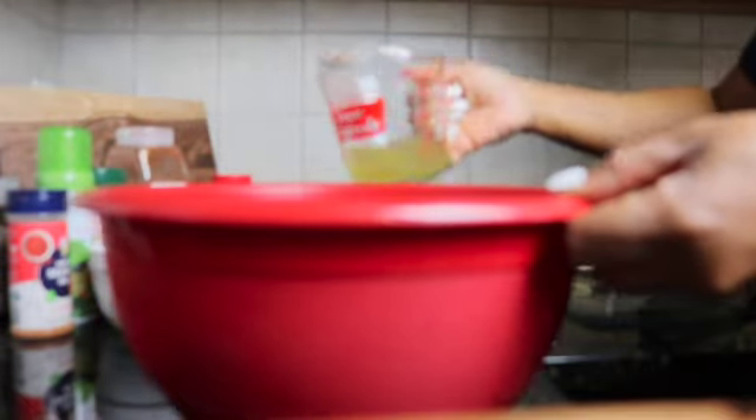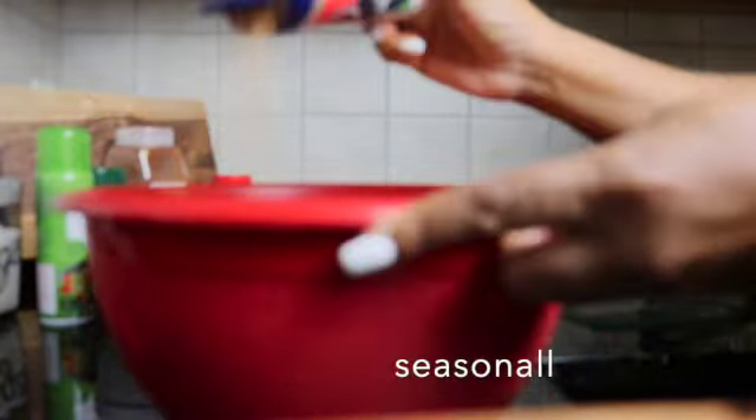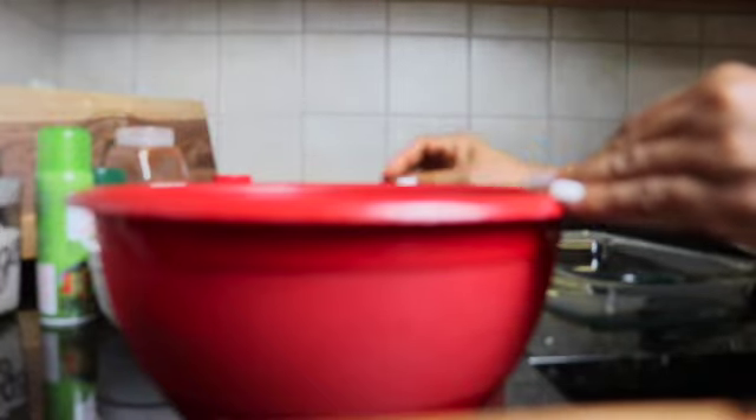Now we're going to add some of that good old chicken broth, and the chicken broth is going to break up some of that cornbread and stuffing mix to thin it out some. Now we want to add some seasoning, and you can use the seasoning according to your taste — whatever you think is best for you.